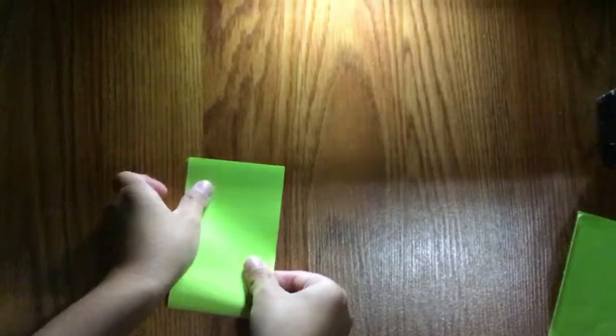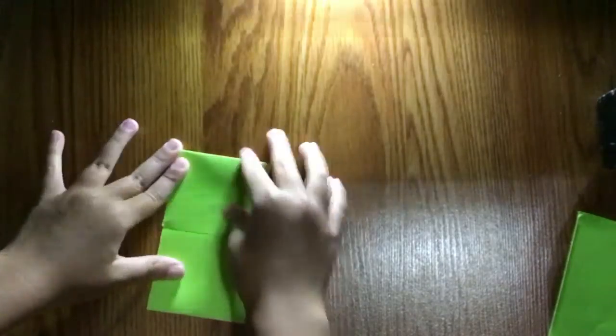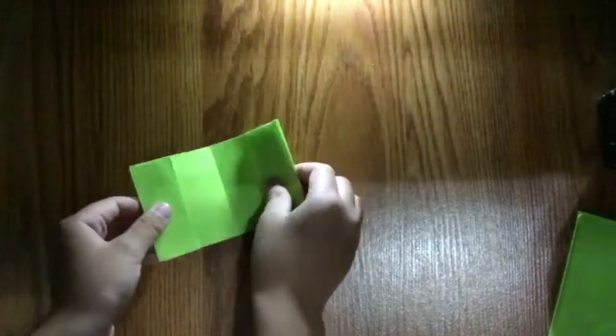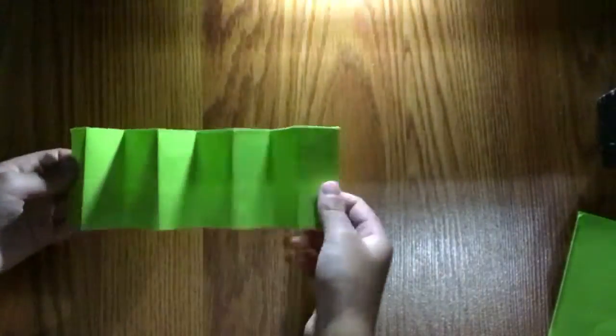First, we're going to fold it in half using the excess sheet. Fold it, unfold it, fold it to the crease. It's like we're making an eight-by-eight grid. Then fold it up, fold it to the crease, fold it in half. And then we have — guess what — boom, an explosion!